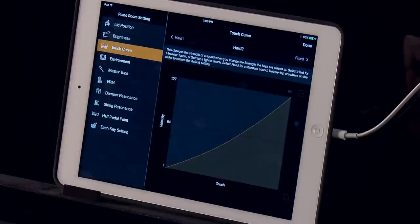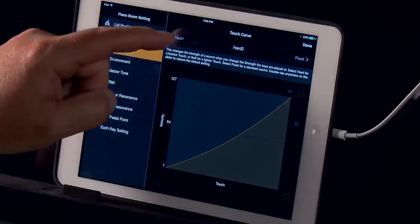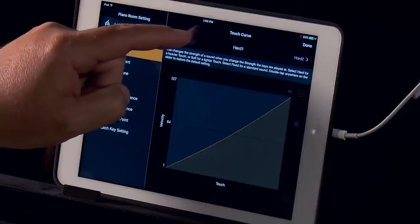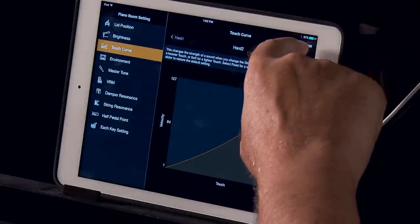Next up is Touch Curve, which allows you to change the response of the sound based on your playing style — select hard for a heavier touch or soft for a lighter touch. There are several other ways to adjust the character of the instrument, including the master tuning, resonance settings, and even the pedal points. When you're finished, press Done.